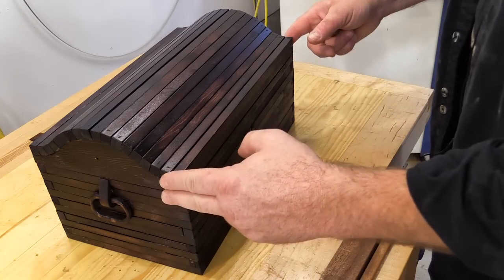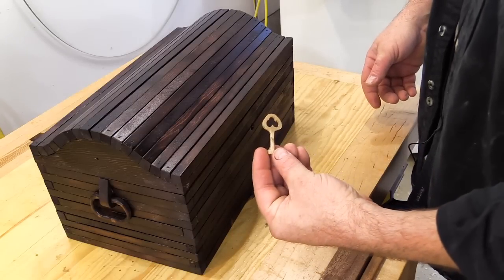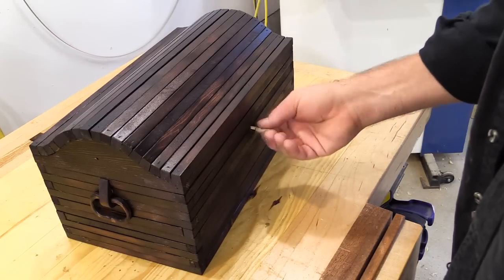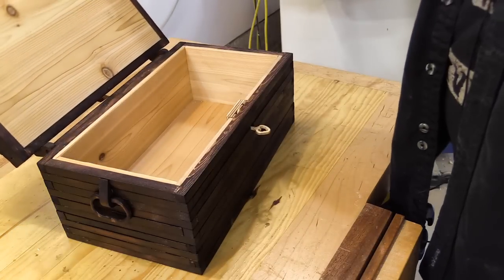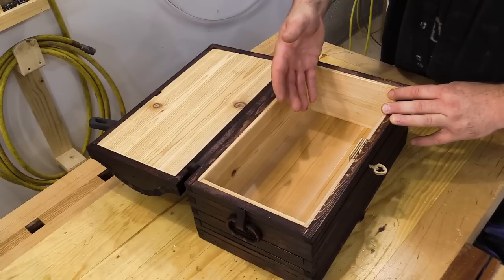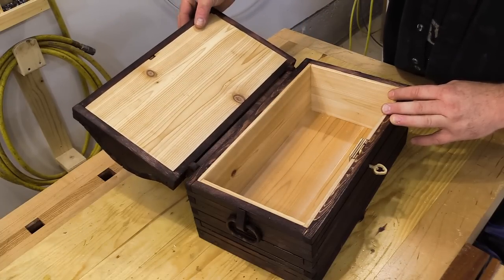Now to look inside — right now it's locked. I have a key, which is actually made out of wood as well, and that fits in this little hole right here. I unlock the box and we look inside. I lined the interior of the box with cedar — this is actually left over from me building my lawn chair — and I lined the top as well.